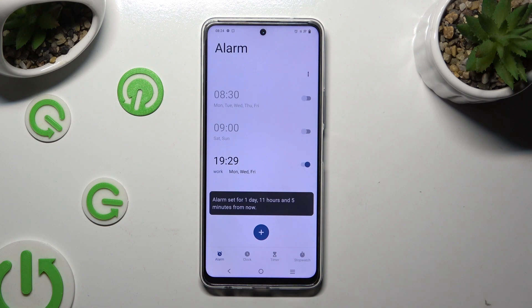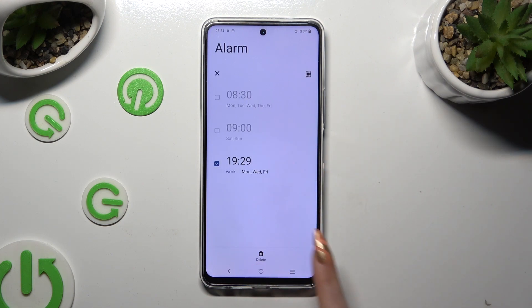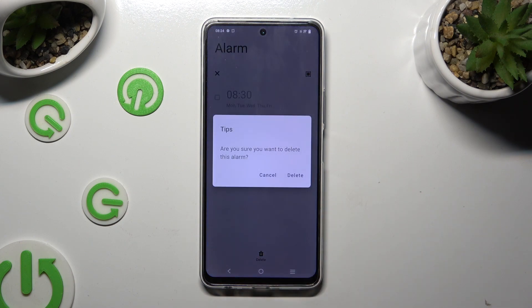Lastly, in order to delete it completely, hold it, tap on delete at the bottom, and confirm your choice in the pop-up.